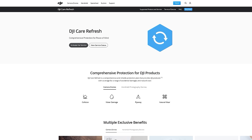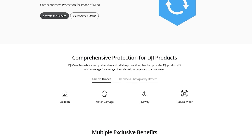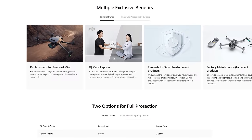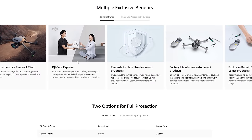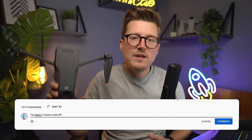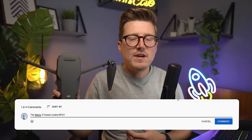Later in the video, I'll also be talking about how you can protect your drone with DJI Care Refresh, which protects against potential damage or flyaways, and I have two free codes for one year of Care Refresh to give away. To enter, all you have to do is comment. You can also jump to specific features using the categorized timestamps down below.